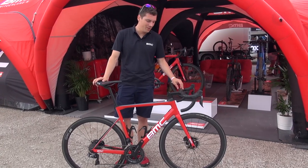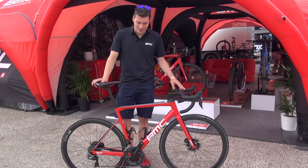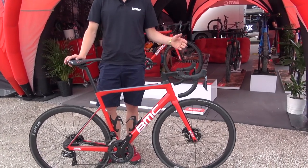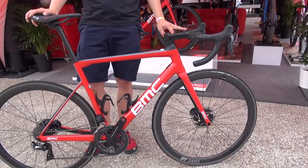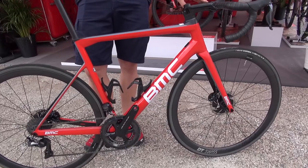This is our new T-Machine SLR 01 with disc brakes, and this is a bike that is made for racing. It's clearly sporty with an aggressive seating position, it's stiff, it's light, but at the same time it's compliant.